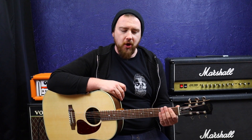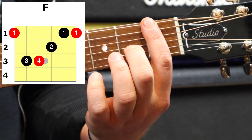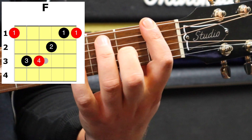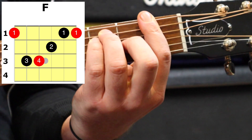We're going to start with a more traditional bar chord method. I'll put a diagram on screen — you're going to bar the first fret with your index finger, then with your middle finger you're going to put it on the first fret of the G, your ring finger's going to go on the third fret of the A, and then your pinky's going to go on the third fret of the D. That's what we're going for.